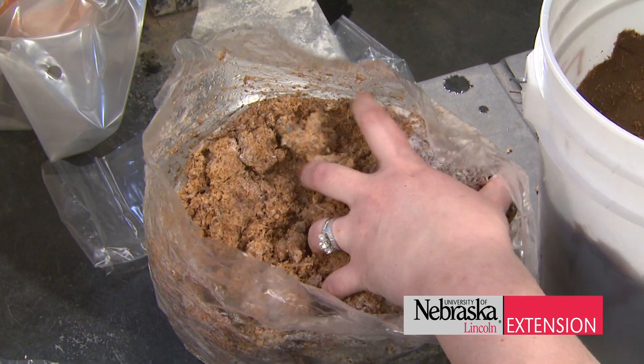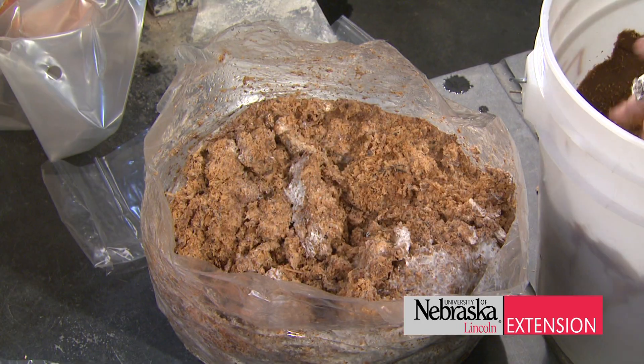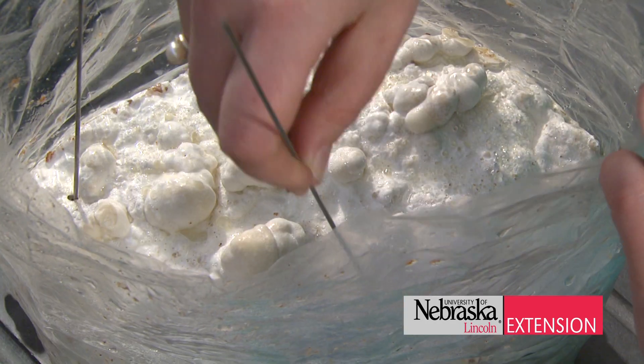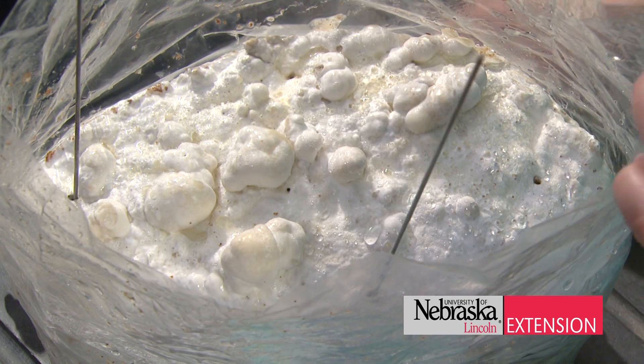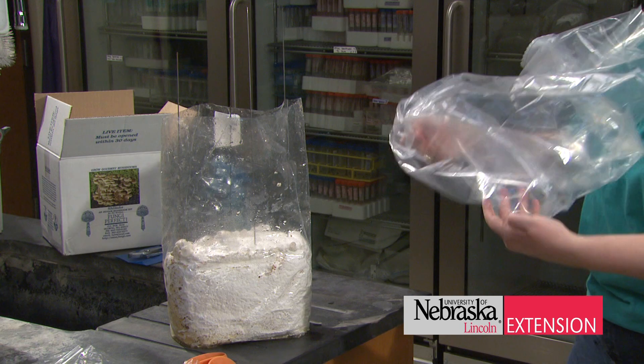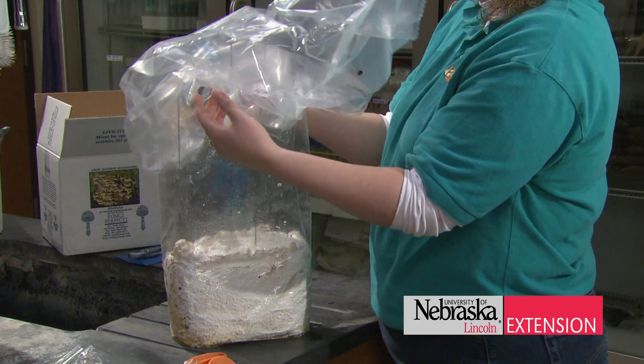A lot of kits come in a bag, and all you're going to do with those bags is add skewers onto the top of it. Then you add what they call a humidity tent, which is just a plastic bag you sit over the top that helps keep the moisture in there. It really promotes those mushrooms to grow and produce those beautiful fruits.